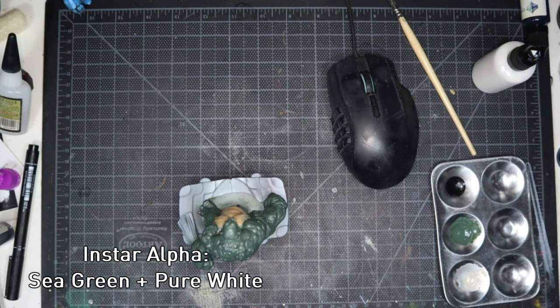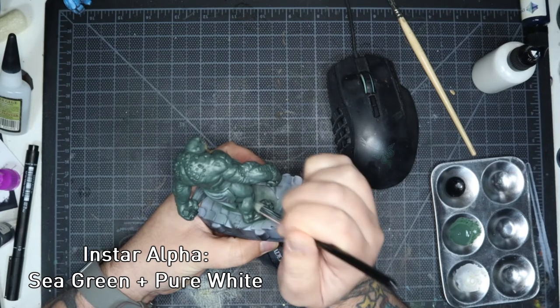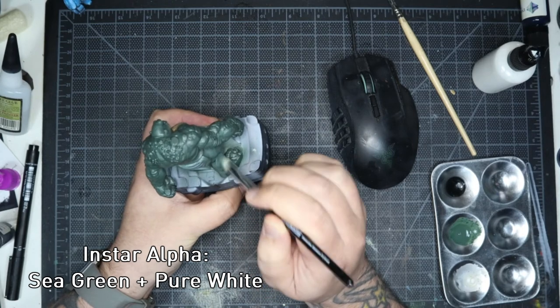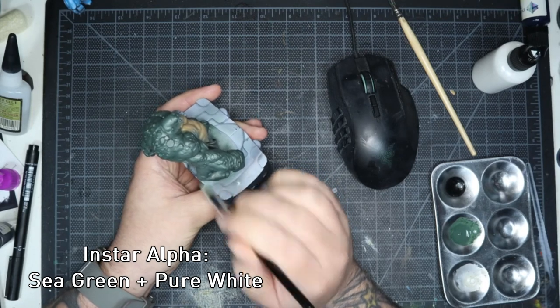I then wanted to work on the skin, do a bit of highlighting, and I thought of mixing in a little bit of pure white with sea green so there'd be a little bit of contrast in there. It came out alright. If I did it again I'd probably add a little bit more white - it's probably a little too samey. It doesn't really come out too well in the video but in pictures and in person you can see there's a difference.